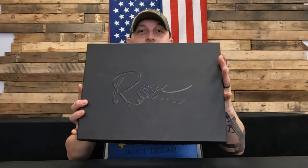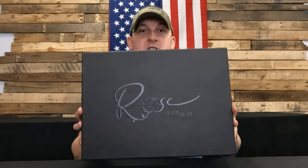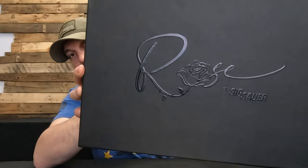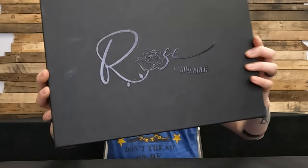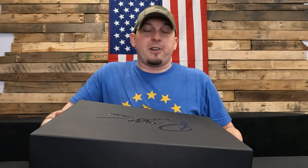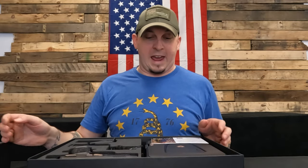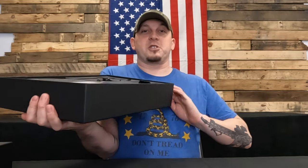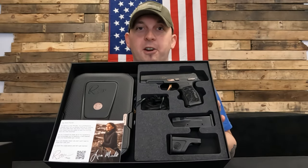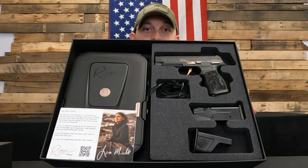I'm going to show you guys the entire package here, because this showed up and I'm like, what in the hell is this? It's a 365, how is it in this giant box? So you've got the rose on there, a nice black satin box. Pull the top off — it's tight — and you have this incredible package inside. Here's what it looks like when you unbox it. Sig killed it on this presentation, honestly.